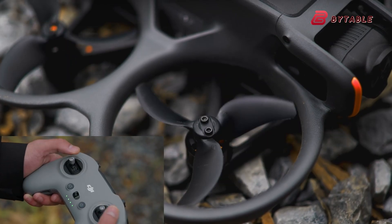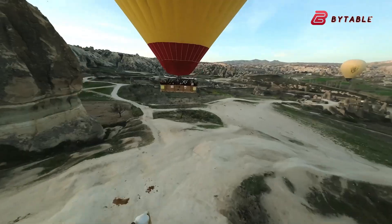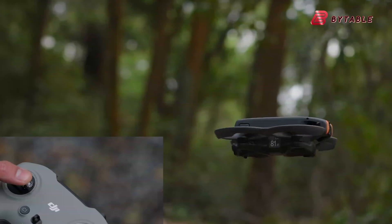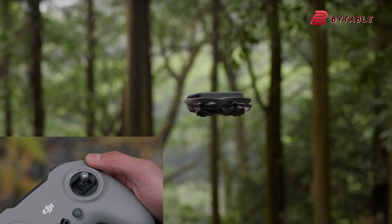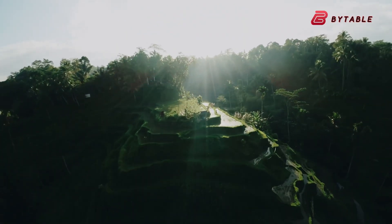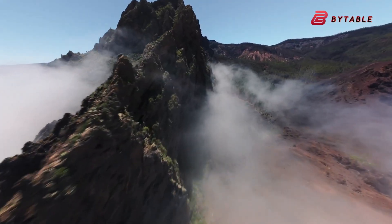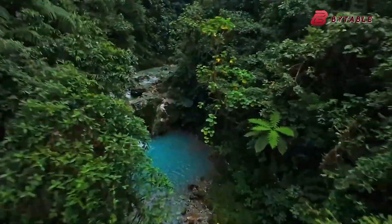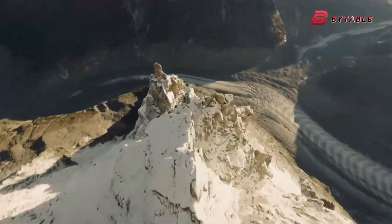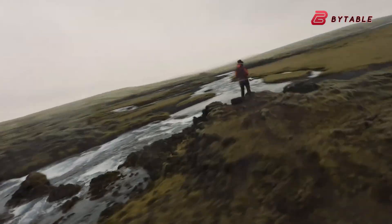Early prototypes suggest the company is balancing that trade-off rather than abandoning the cinewhoop safety envelope entirely. Another thread through the leaks is that DJI is improving the Avatar 3's sensing and software: expanded obstacle sensing, improved return-to-home logic, and deeper integration with a rumored next-generation DJI goggles or display. Omni-directional or enhanced forward/bottom sensing would make more aggressive automated moves safer, and integration with a higher-resolution, lower-latency headset opens the door for pilots to exploit the new camera's image fidelity while keeping a tight link between what they see and the craft's response. For content creators, better sensing and a better FPV view mean fewer ruined takes and less time spent repeating risky camera moves.